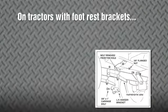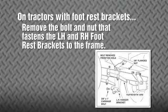On tractors with footrest brackets, remove the bolt and nut that fasten the LH and RH footrest brackets to the frame.